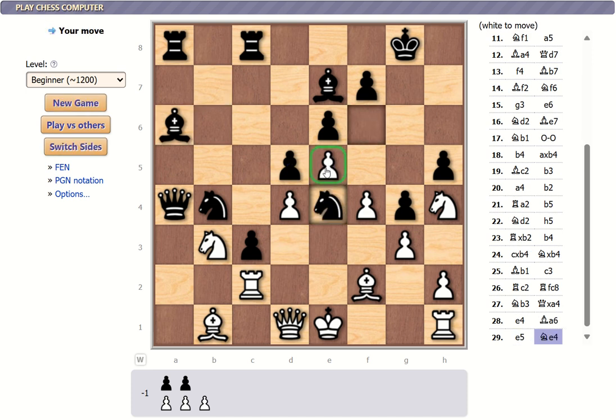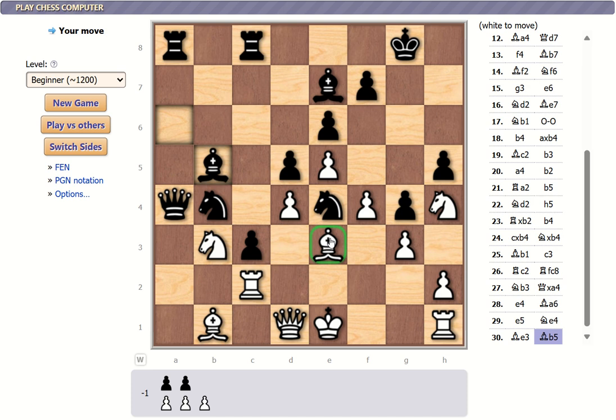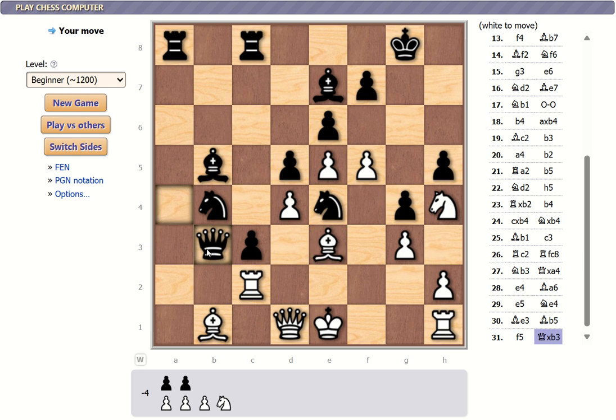Maybe I take the knight — he stays, he doesn't move. Nobody can take that that I can tell. All right, the queen finally took that. I'm going to lose one of these two probably to that queen, but my queen can take either one. Nope, I can't take that. So many choices.